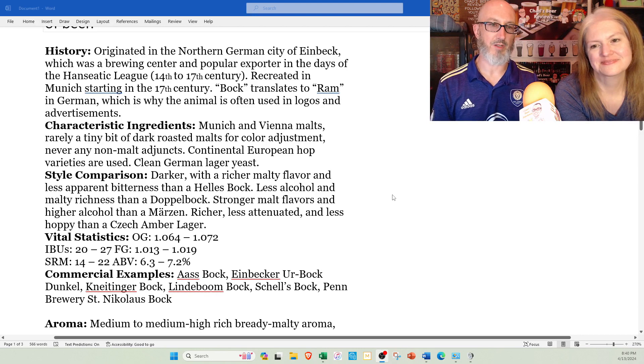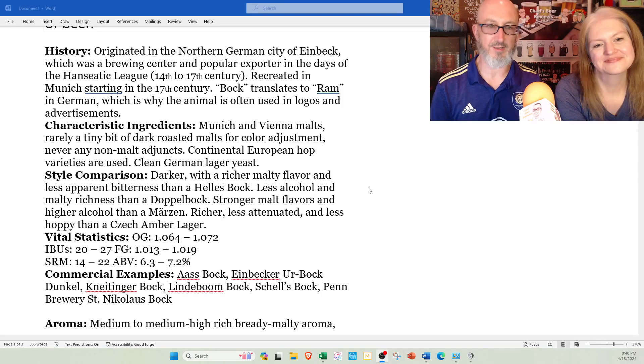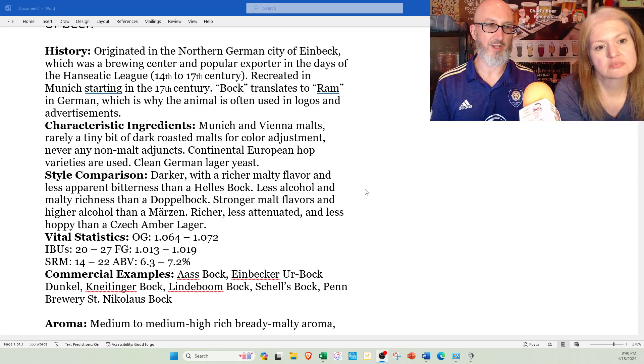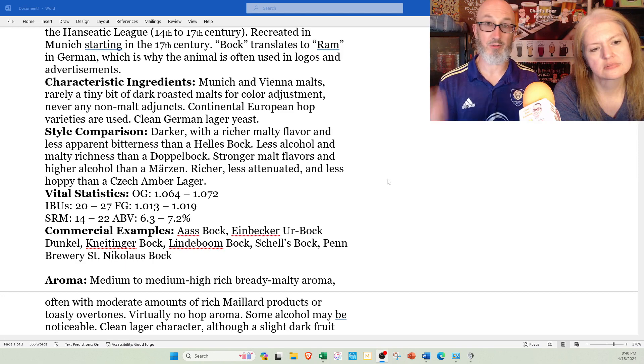Key ingredients are Munich and Vienna malts — the base malts of Germany — rarely a tiny bit of dark roasted malts for color adjustment, and never any non-malt adjuncts, so no corn, no rice, no oats. Continental European hop varieties are used with clean German lager yeast. It's darker with richer malt flavor and less apparent bitterness than a Hellesbach, and less alcohol and malt-rich than a Doppelbach, which we'll do next week. It also has stronger malt flavors and higher alcohol than a Marzen, like Oktoberfest beer.